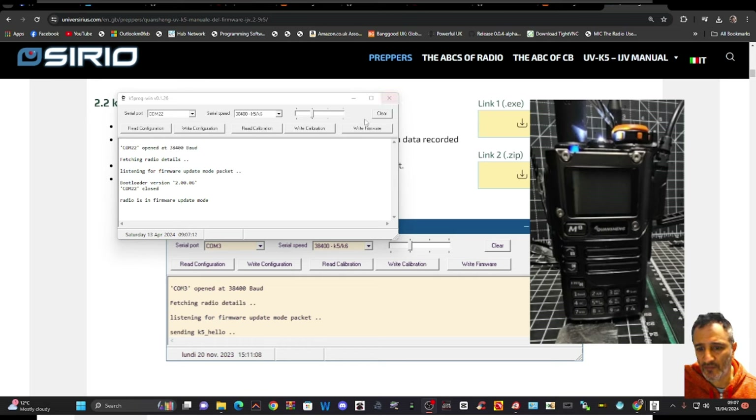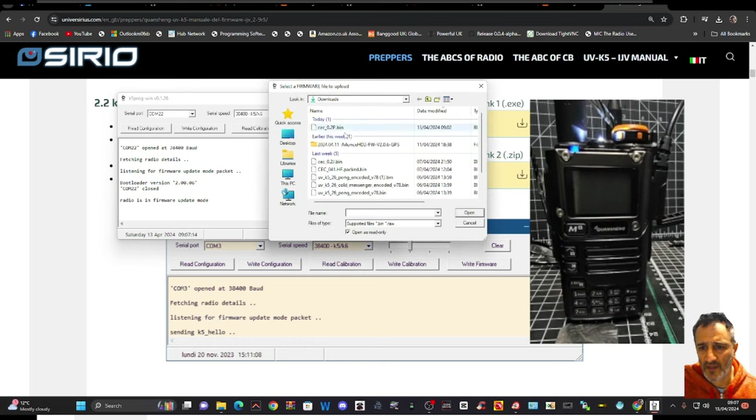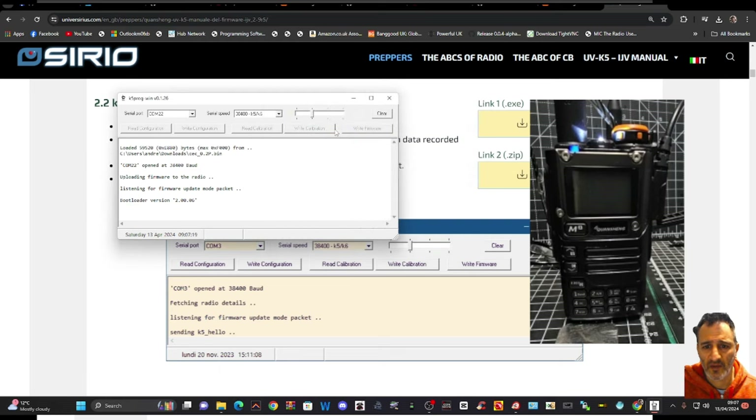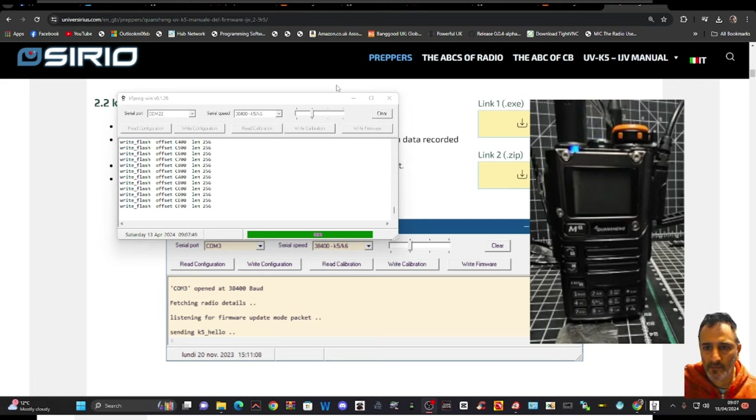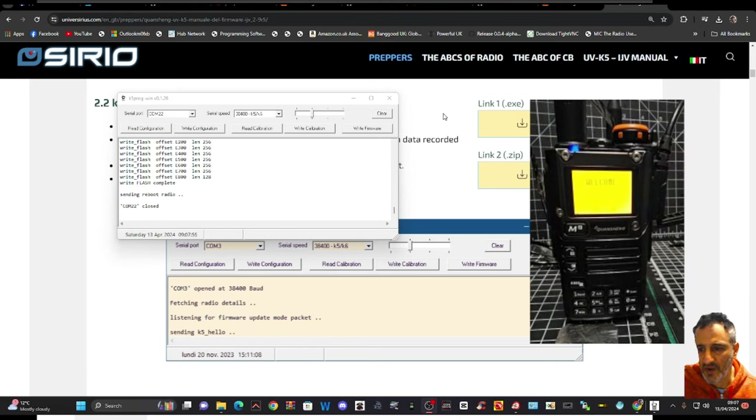We're going to write the firmware — click Write Firmware, then find the file that was just downloaded: CEC 0.2P. There it is — it's going in now. Let that finish, then turn the radio on in the normal way. You're all ready now.